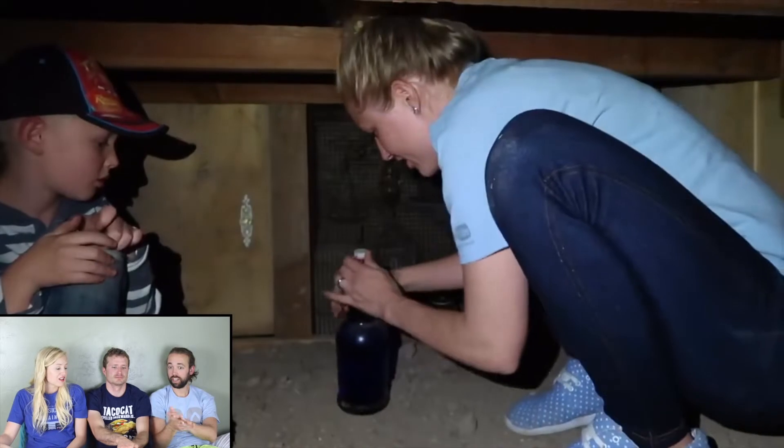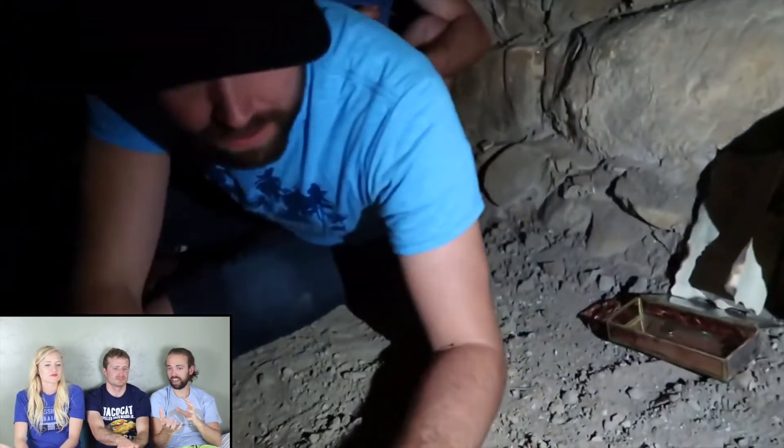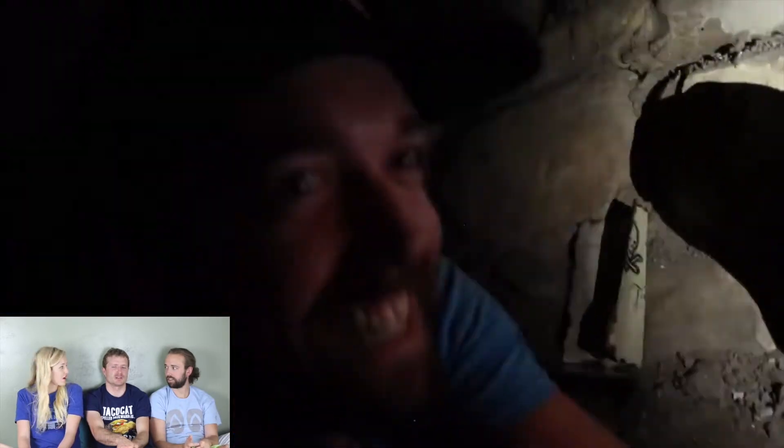We debated: do we just make it blow up so we can get the shot? Do we even edit it? So I actually cut it out — you don't even see us trip it. I did trip it, but it was still a dud.